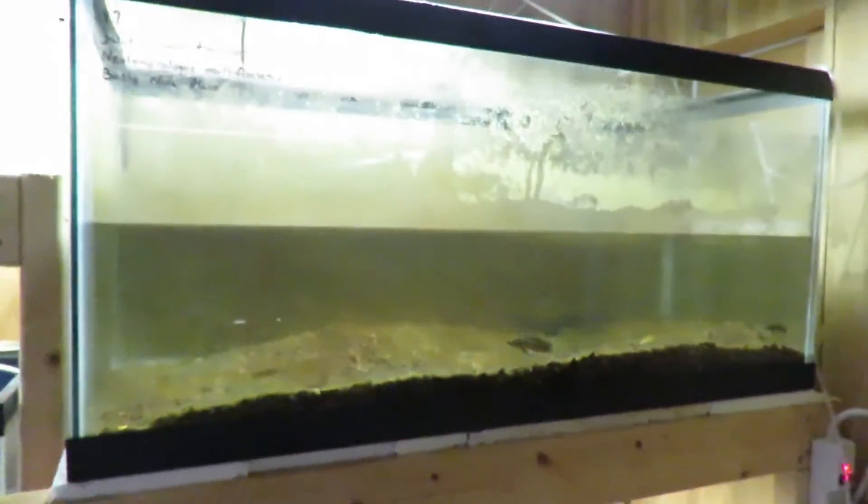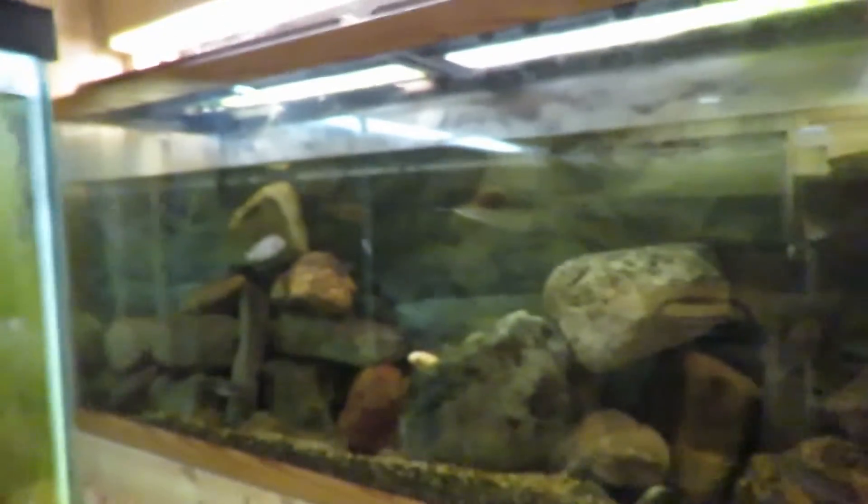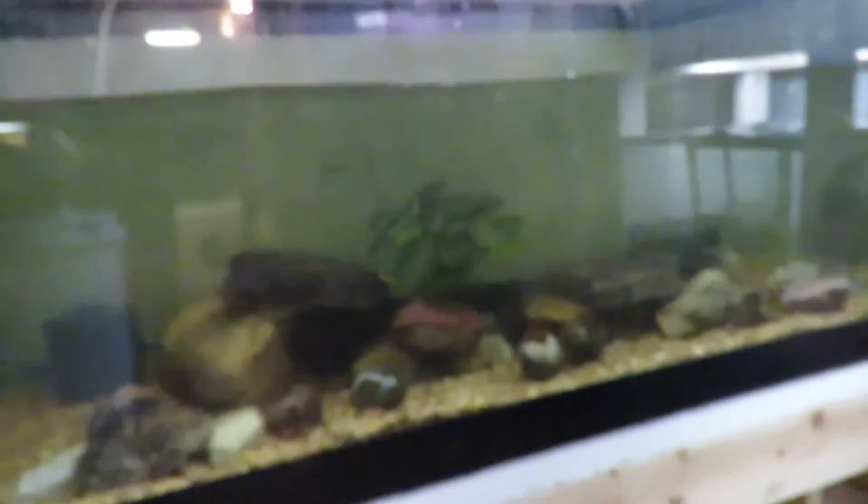I'm in the process of catching all of these Julidichromis transcriptus and moving them into this tank. I moved my sunshine peacocks into this tank here, and when I put the one female in she had a mouth full of babies, so hopefully they make it in there. I did rearrange the rock work and added quite a bit more — that should work. I have some more aulonocranus to put in here.